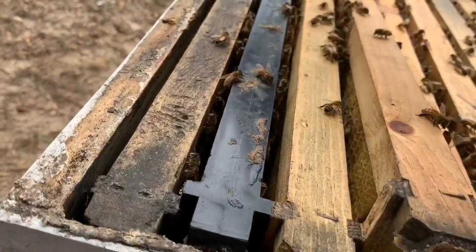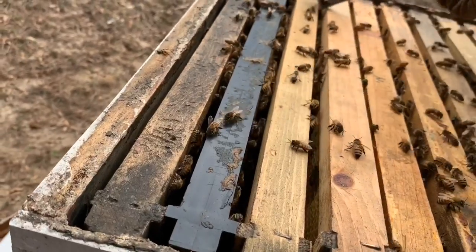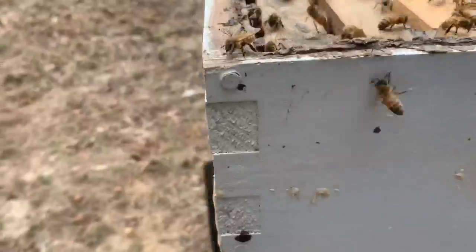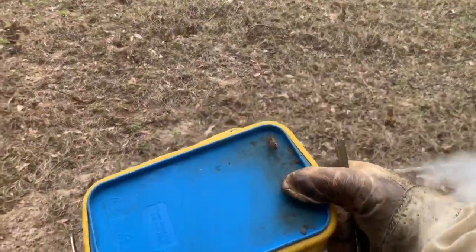I am definitely suited up. Bees have been kind of feisty lately and I've been stung in the face a few times this week, so I'm not going to risk it anymore. Hopefully they'll calm down — just look at them, they're already coming after me. They're very aggressive, but they are very good honey producers, so I live with it.